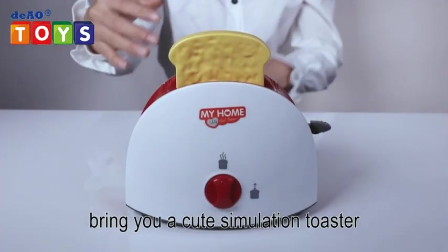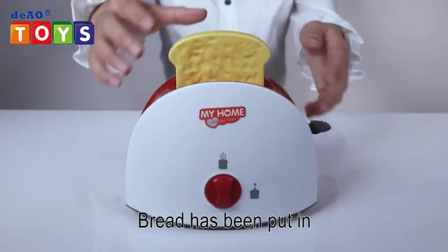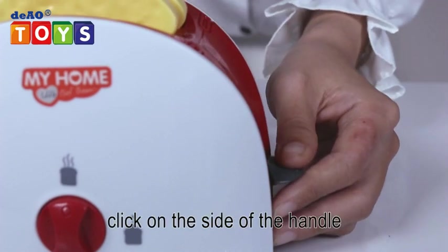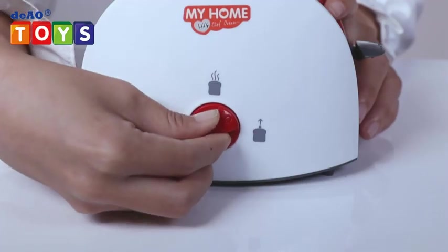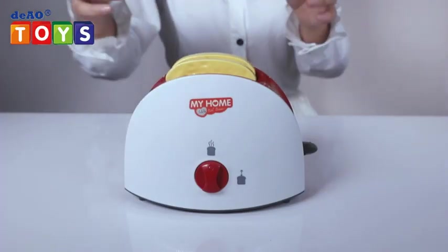Hey kids, bring you a cute simulation toaster. Bread has been put in, let's get started. Click on the side of the handle, rotate to heating mode, wait a moment.